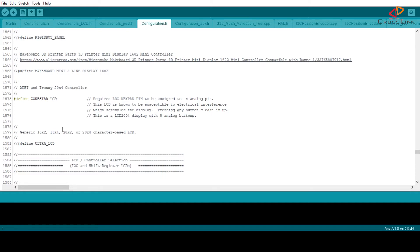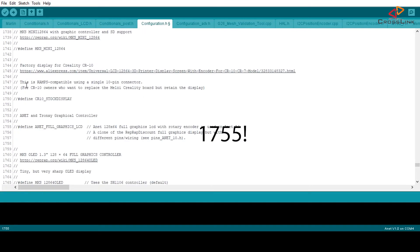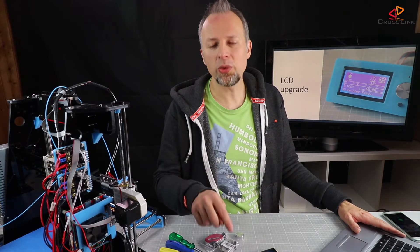This might be slightly different depending on your configuration file, but there is a setting called ZONESTAR_LCD that you have to disable, so comment that out. Then go down to around line 755 and uncomment the REPRAP_DISCOUNT_FULL_GRAPHICS_LCD setting. This is the only change needed to enable this display. However, there's also a little beeper on the display so we can enable that too. Look for the beeper setting around line 1509 — it's called SPEAKER — so uncomment that and we should be ready to go.